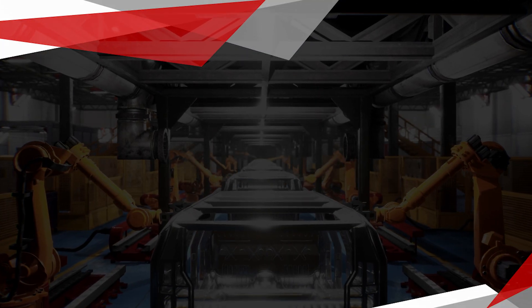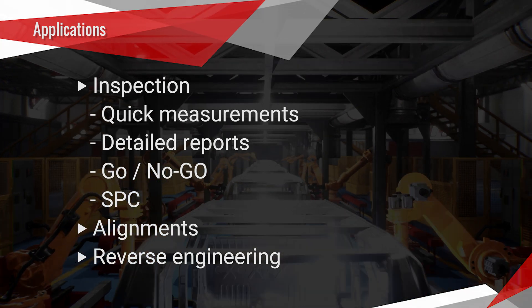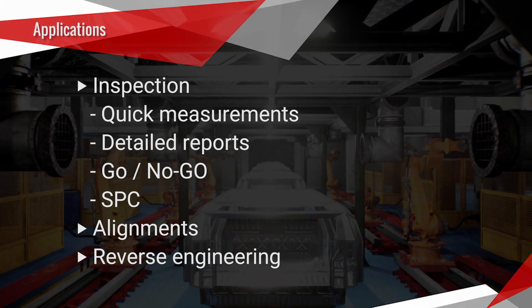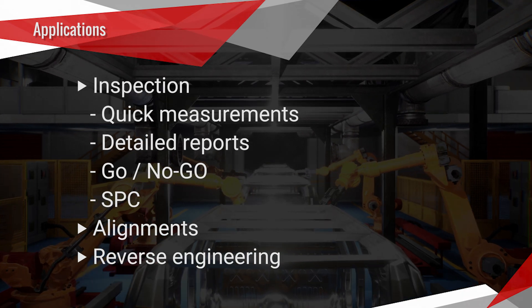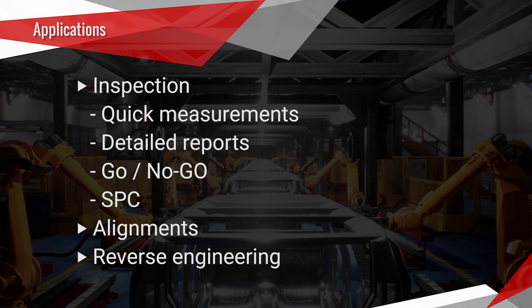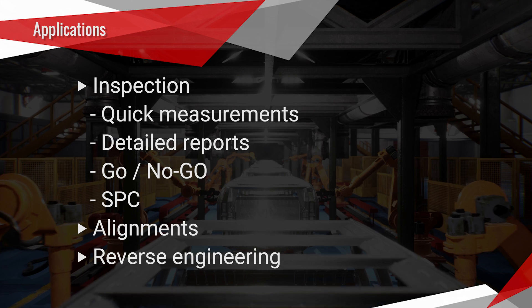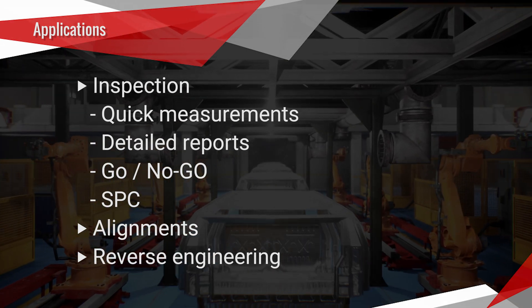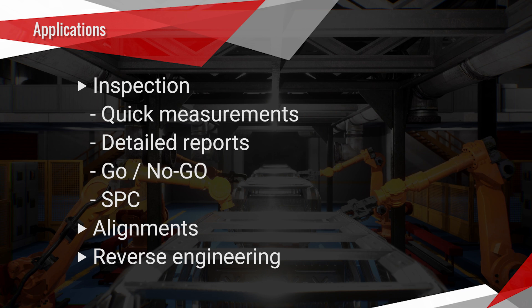Now let's talk about the applications for shop floor metrology. Certainly the most obvious one is inspection, but that can mean different things to different people. For example, you might want to just go out on the shop floor and take some quick measurements, or you could be doing detailed GD&T reports. Others want to do a quick go/no-go check on a part, and others want to feed that information into an SPC system to look at trends over time. Another good use is alignments — things put out on the shop floor such as fixtures and other automation equipment have to be aligned before use. And finally, reverse engineering: taking a part that you have no CAD for, 3D scanning or probing it, and then generating a CAD model.